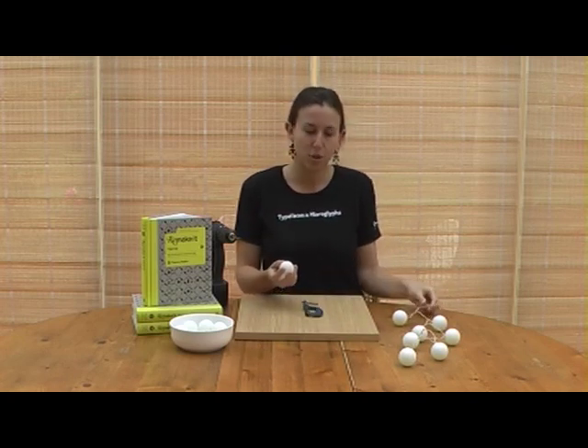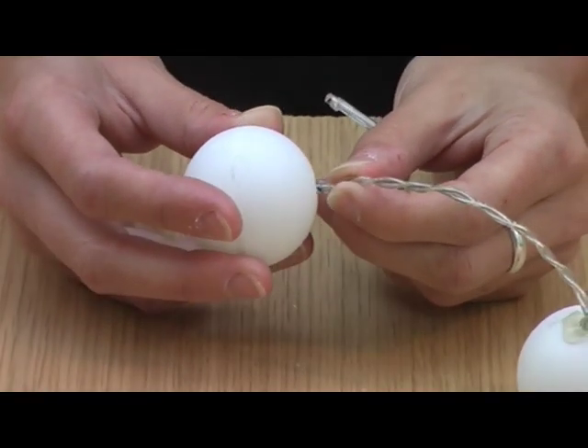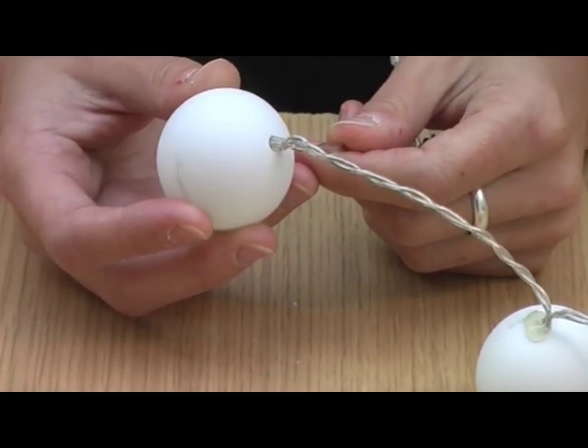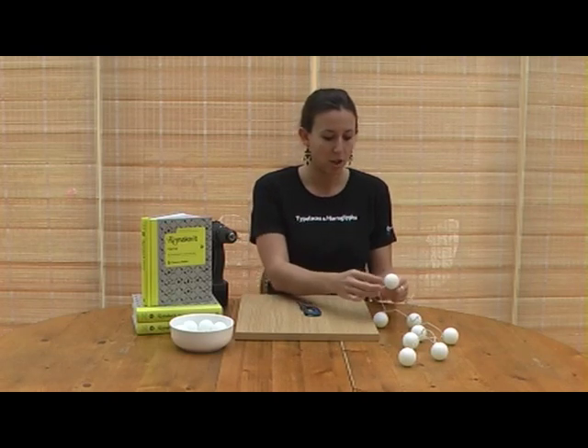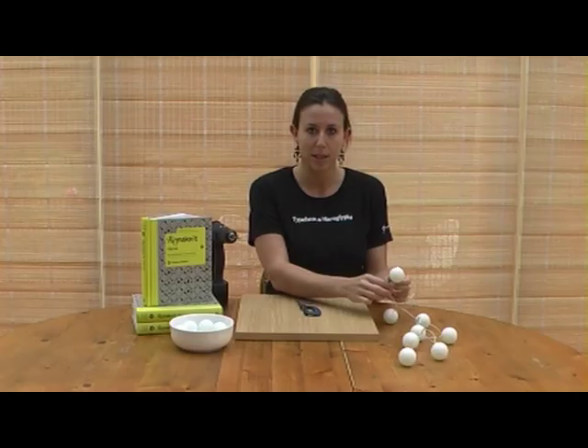You can then push your Christmas light into the hole. This should stay in place, so if you find it's a little loose you can put a little bit of hot glue around the base of the light and that should hold it in place.